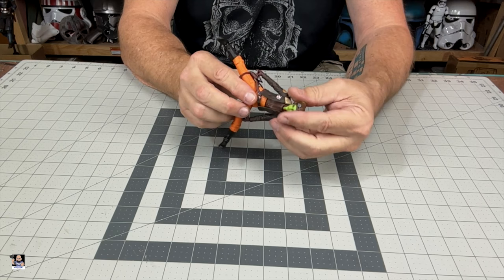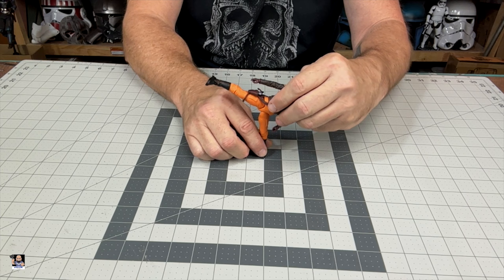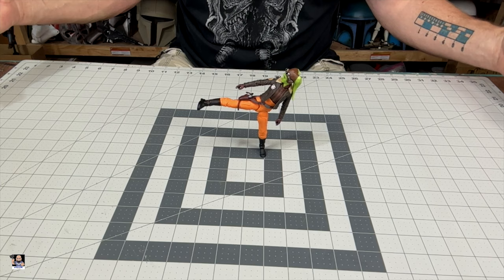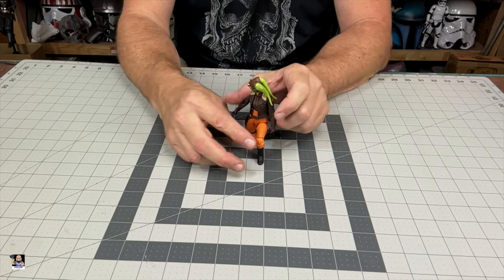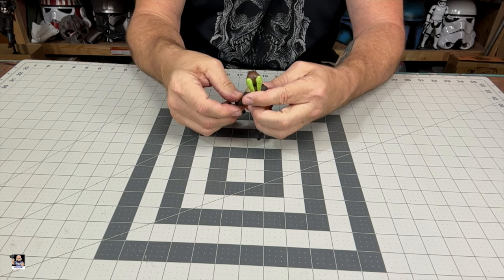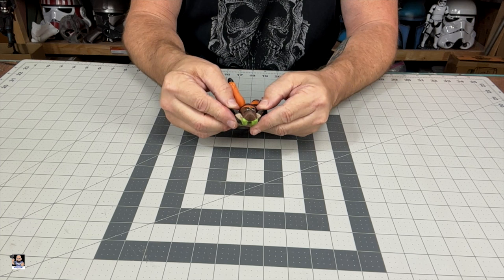Can we do a karate chop? I don't know if we can or not. Let's see how balanced we can get her. She's pretty heavy on the top end. Boom. I also want to see if I can get her in a really good — oh yeah, look at that. That's money right there. That is how you should do it, and that was easy. With certain figures it's easier than others, but that was perfect — little pose right there. There is Hera. Very, very cool, very cool figure.